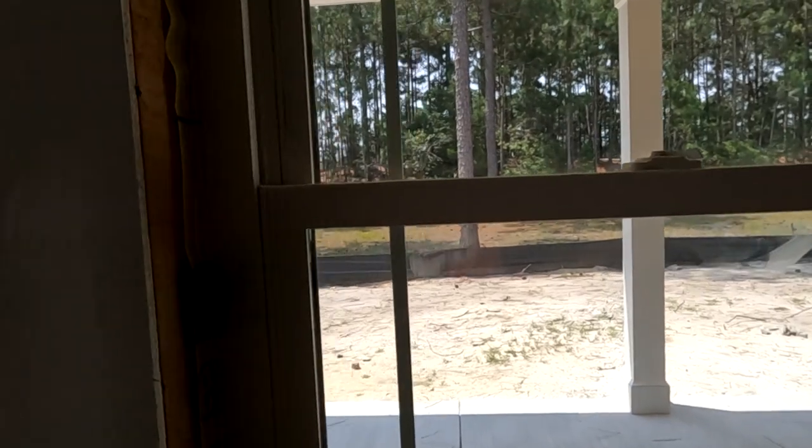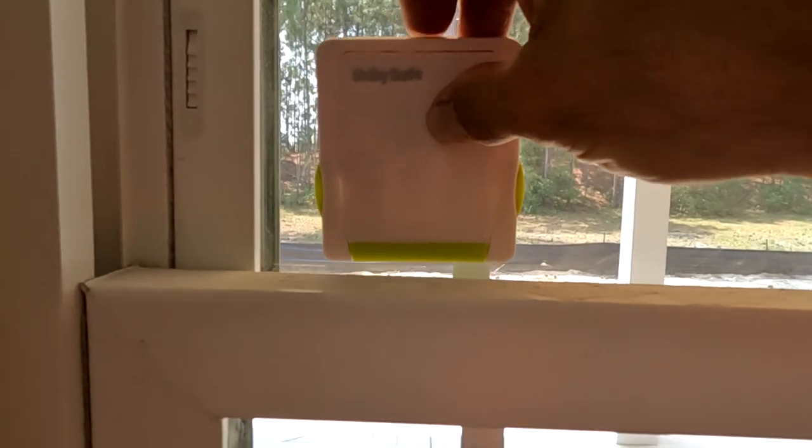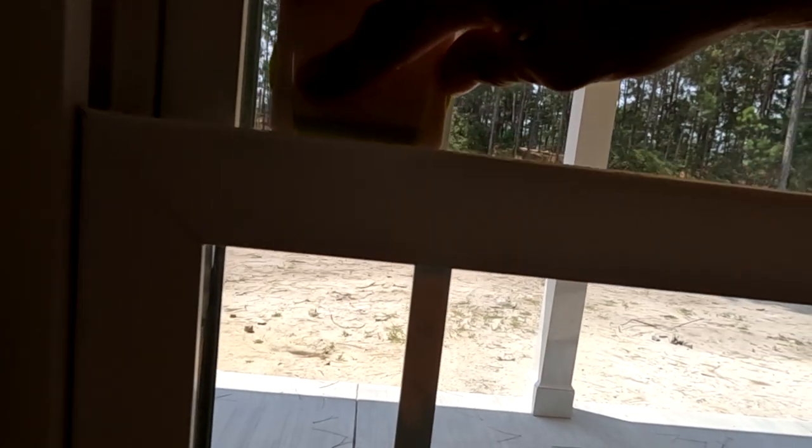This would work the same for a sash-style window. The window frame is a big box — about three and a half inches — so you'd have to slide it over enough to get your fingers in. It works on the same principle: you put it high enough that the little piece, when you open it up, catches the window. You open it, stick it down right there, and when you push it in it clears.